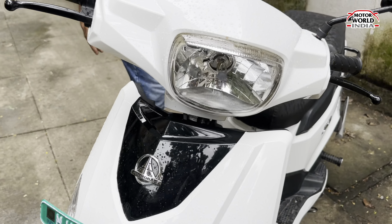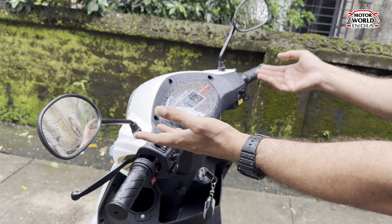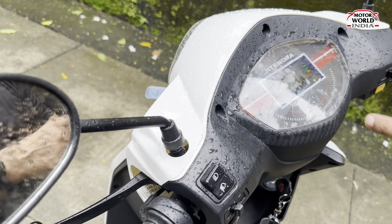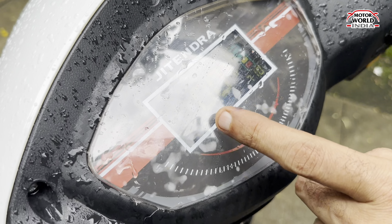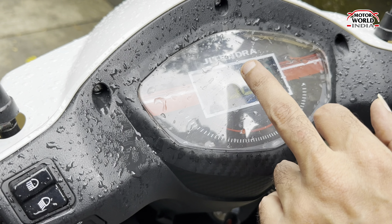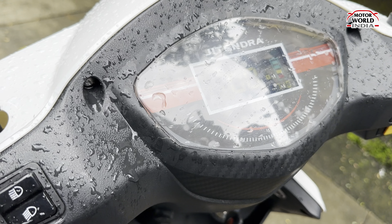Coming to this side, let's look at the instrumentation. It is a display — you get a negative display with the speedometer. It's a digital speedometer showing battery charge, but you don't get range display. That is one drawback. Also, when it is raining or in daylight, the display is not very clear — that is one con I can see.